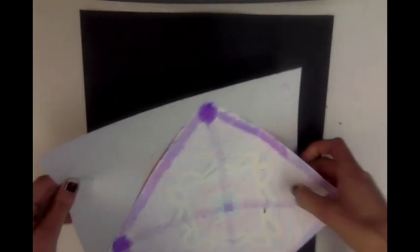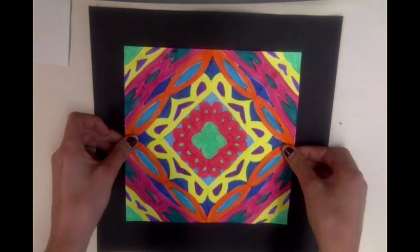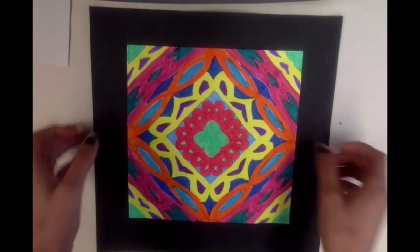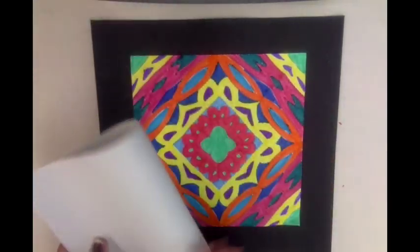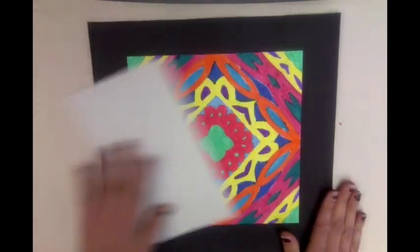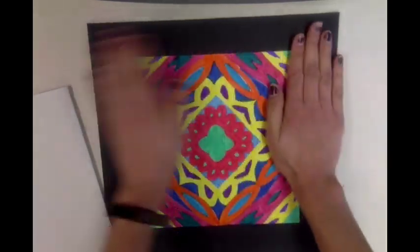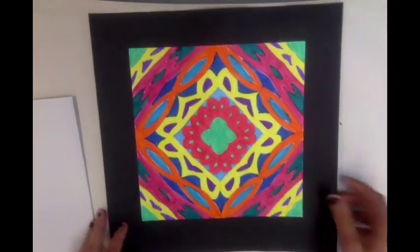Move your scrap paper out of the way and center your name kaleidoscope as best as you can — stand right above it so it's centered. Then you can also use your scrap paper to start in the middle and rub your design so that it glues down evenly from the center. Use clean hands to make sure it will glue solidly.